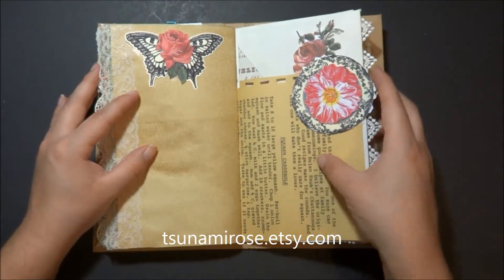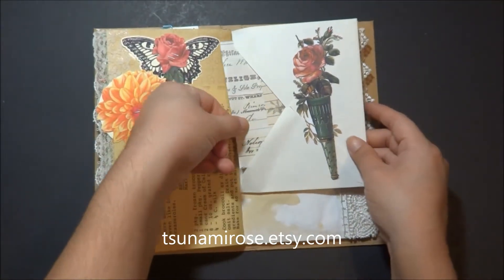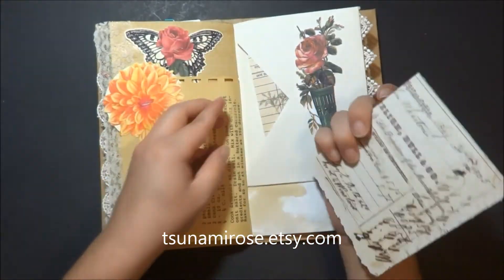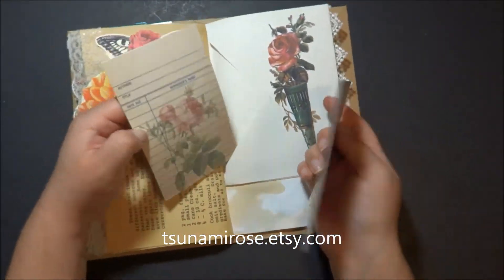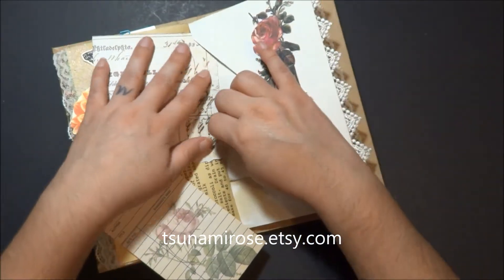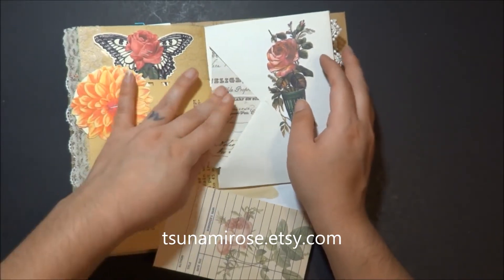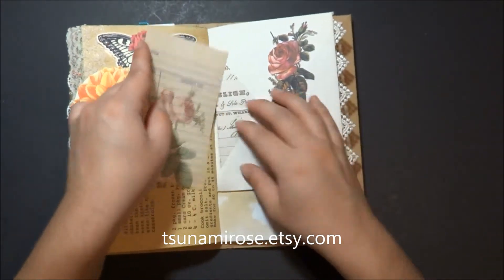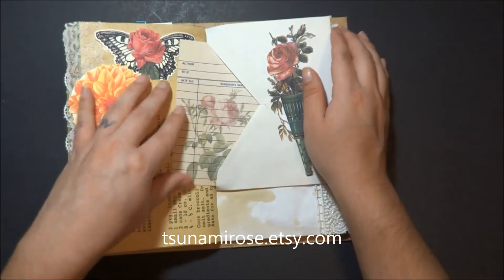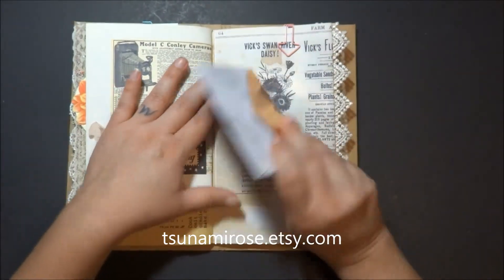I seem to be making these pretty fast, so that's cool — I've just been in the mood to make journals lately. Sometimes I am and sometimes I'm not, honestly; it just happens to everybody. I've got a library card in there. And if you guys do want to see a tutorial on how I make the cover or how I sew these pages in, I will have some links at the end of this video for you guys so you can see how I make them.